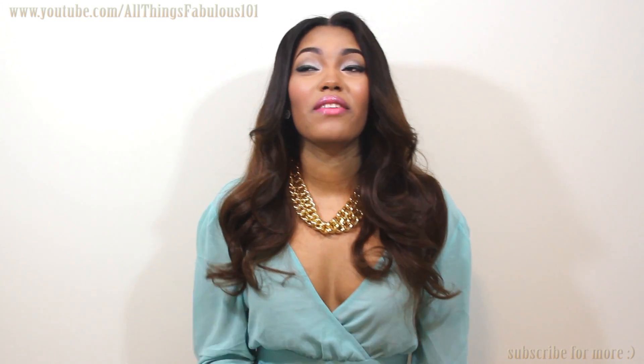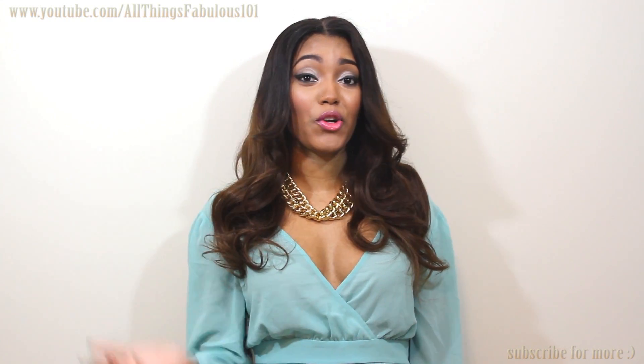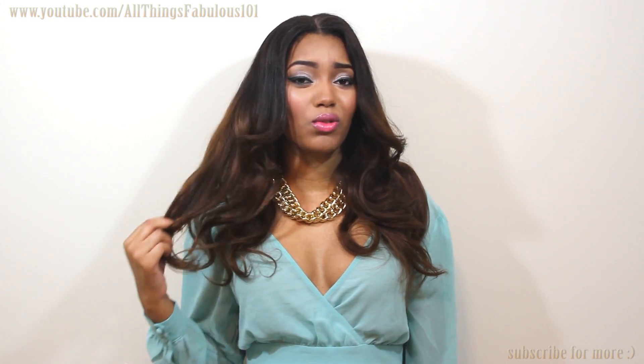I think this ombre is very subtle, so even if you don't want to do a blonde ombre or a red or something more bold, you can do something like this where it's just a nice gradual fade into a soft brown. It'll really brighten up your complexion and give you that ombre look without doing something too bold that may not be as wearable.